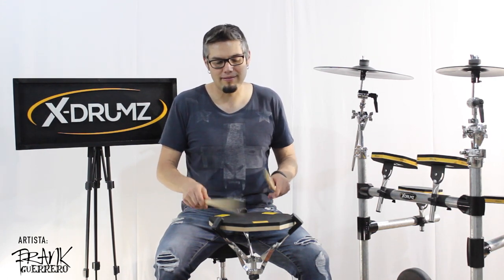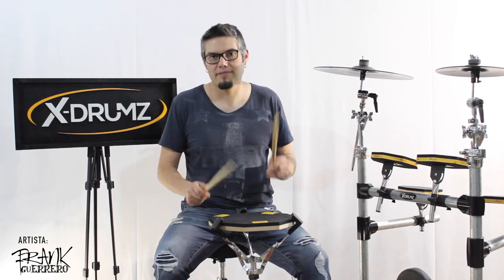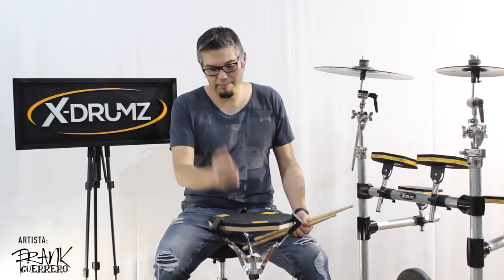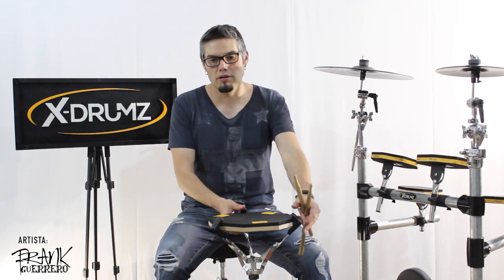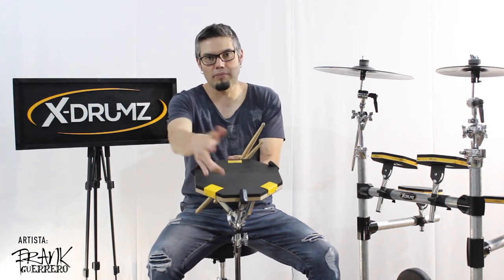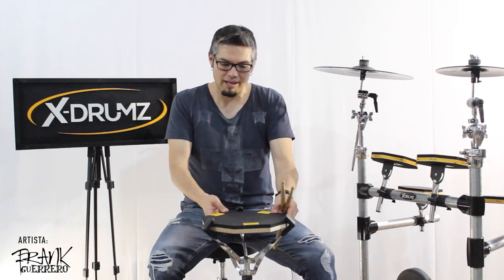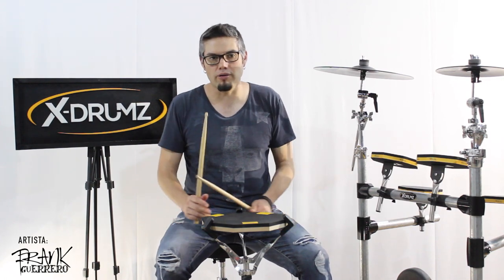Todo es igual acá, y si no quisieses, igual. Entonces, esta es la nueva versión del pad X-Drums para que le puedan ver. Acá tienen la parte de los rimshots. Es increíble, es lindísimo el diseño, es súper innovador. Y sobre todo tiene el feel que se debe tener en un pad.